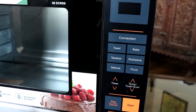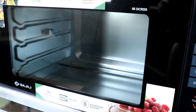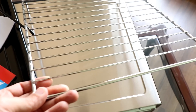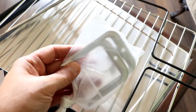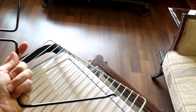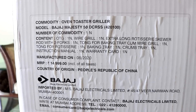The oven itself looks really good. The design is quite sleek, the interface is easy to use, and it comes with a bunch of accessories: mostly the grill rack, the food tray, a rotisserie spit, handles for the rotisserie, a crumb tray, and a handle to pull the tray out with. So you get the standard accessories along with it.